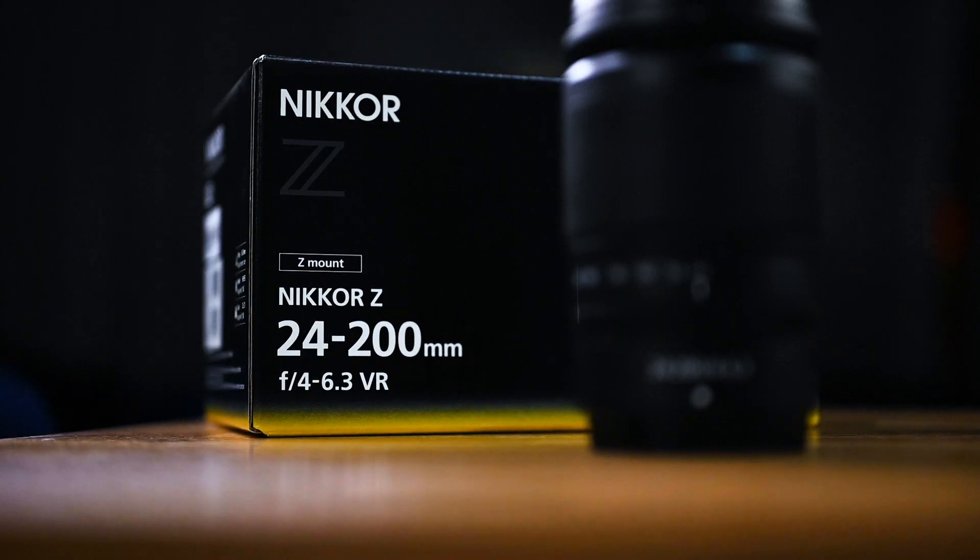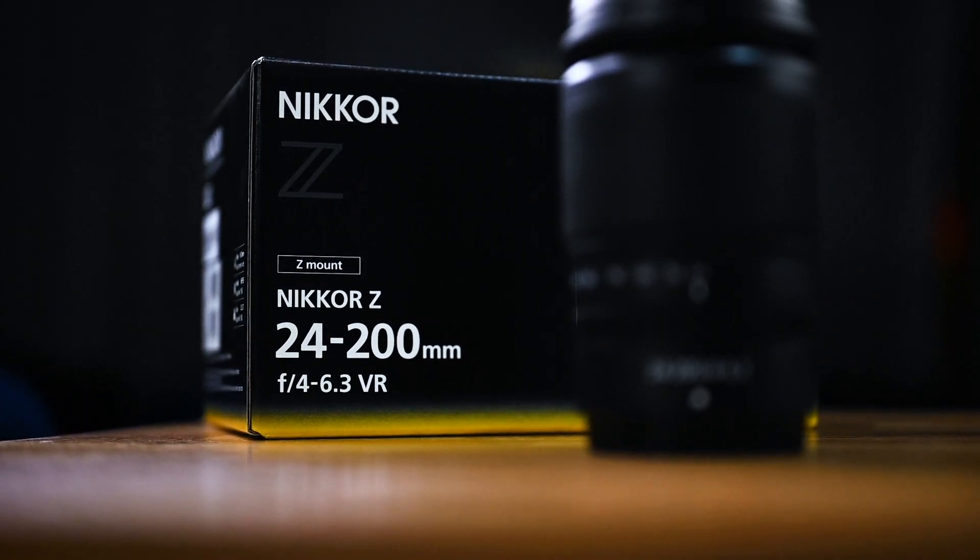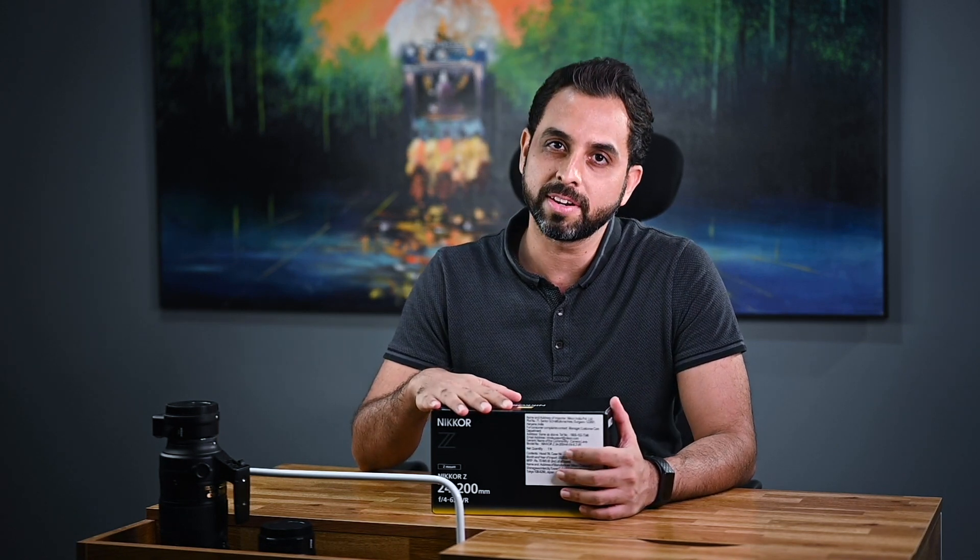I'm super excited to have received this brand new super zoom lens, the Nikkor 24-200 f4-6.3 lens with VR for the Z-mount. This video is a very quick unboxing and first look at this lens, so I'm going to get straight to it.